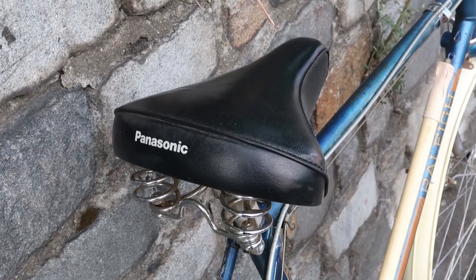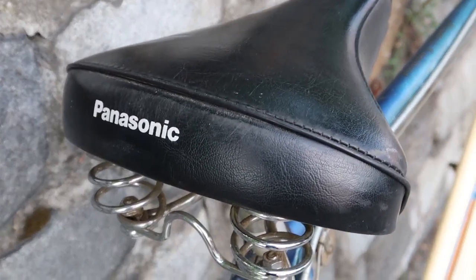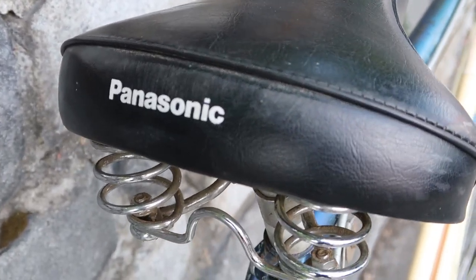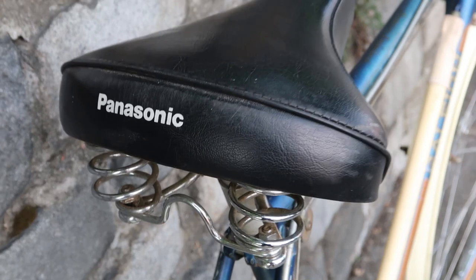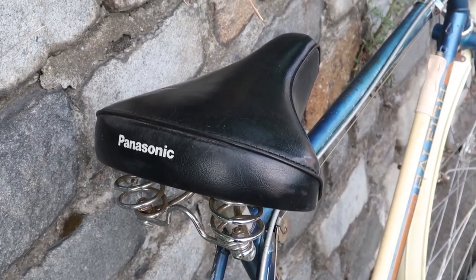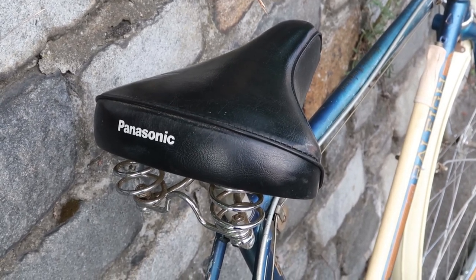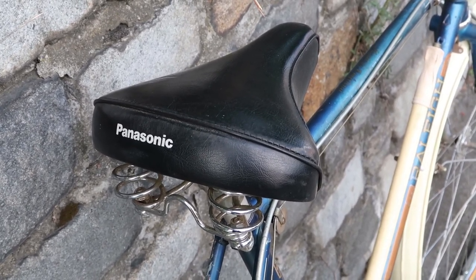The first thing I want to talk about is the elephant in the room: this big padded Panasonic saddle. It's comfortable, it's got a great logo, and it even has springs on the bottom. But this saddle does not belong on this bike — I think it ruins the bike's entire aesthetic. We're not going to worry about that too much, because the saddle is pretty easy to change.